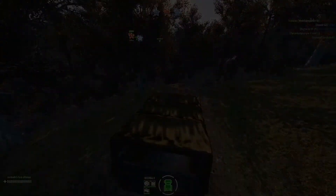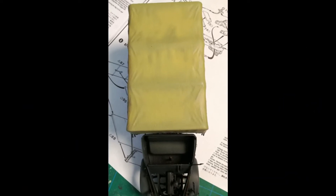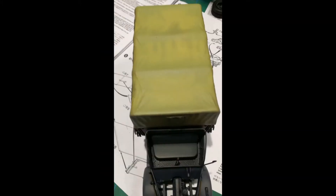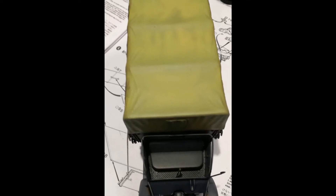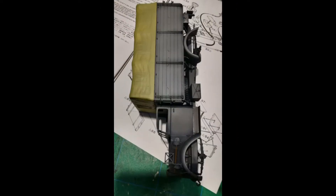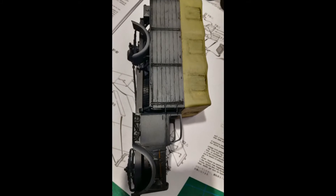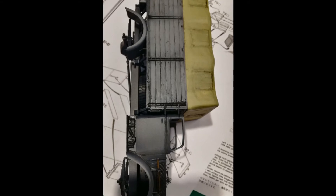It is an Italieri kit, and it is an old kit but it is okay. The truck at the end is looking awesome. The plastic in this kit is a little bit thin but it works out pretty good. There were some small issues with fitting, but it is not something you cannot fix.